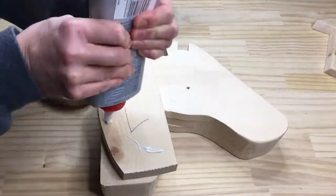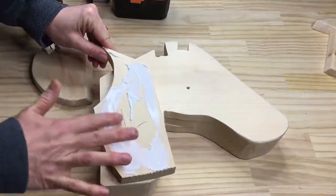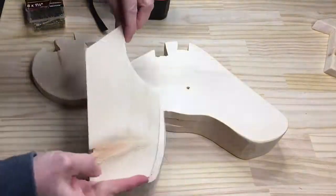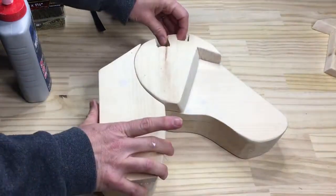I attached the neck and cheek pieces with wood glue and screws. You'll notice that the cheek piece has a 45 degree cut to give it even more dimension, and I did this by simply moving the blade on my jigsaw.